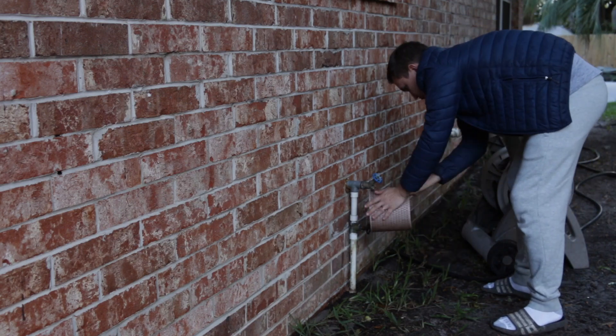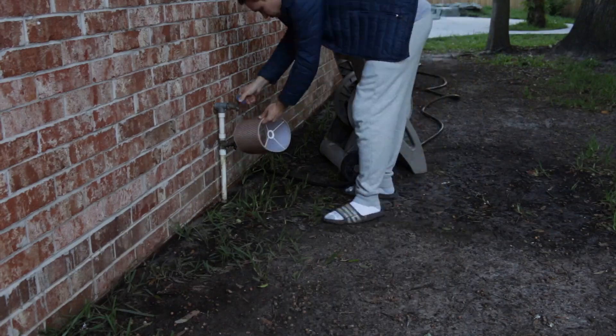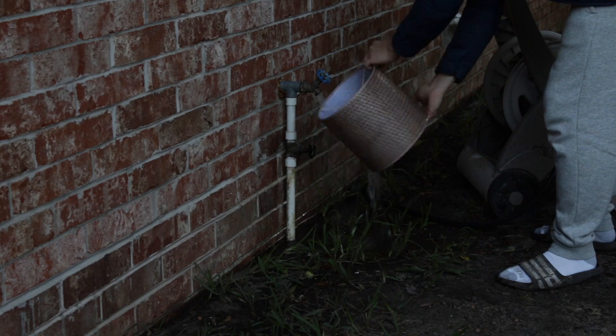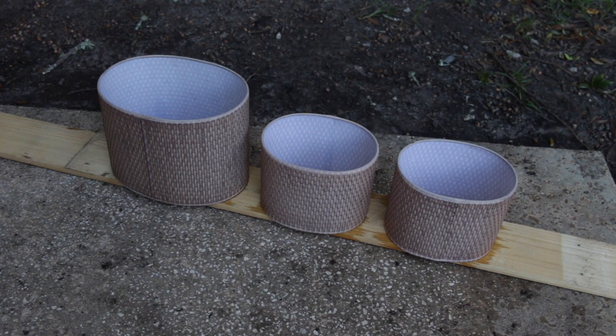Now I'm rinsing the lampshades with cold water and letting them dry for about 4 hours.